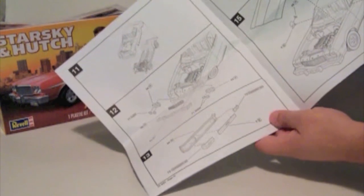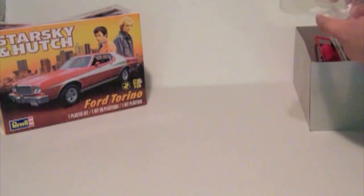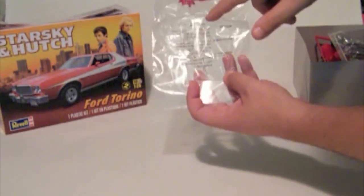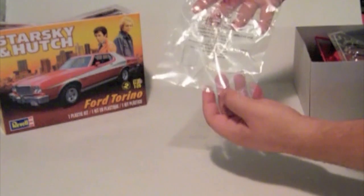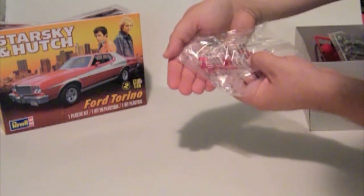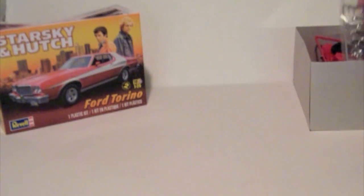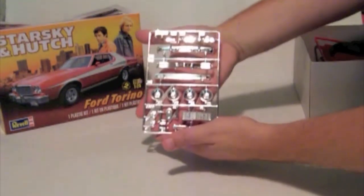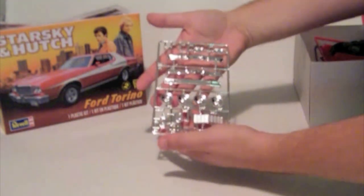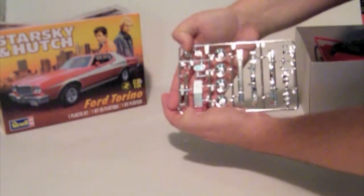Generally pretty clear diagrams. For the kit itself, everything is separately bagged. Here we've got the clear pieces, which do include the opera windows for the sides — four headlights, windshield, rear window, the police beacon, and the taillights. The chrome parts tree has the bumpers, the tail panel, four wheels, headlight bezels, and the grille. Over here we've got the engine components: valve covers, carburetors, and air cleaner.